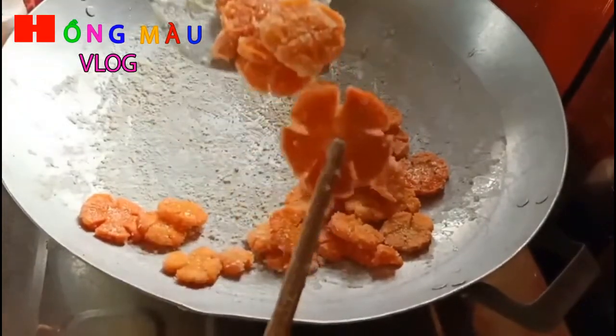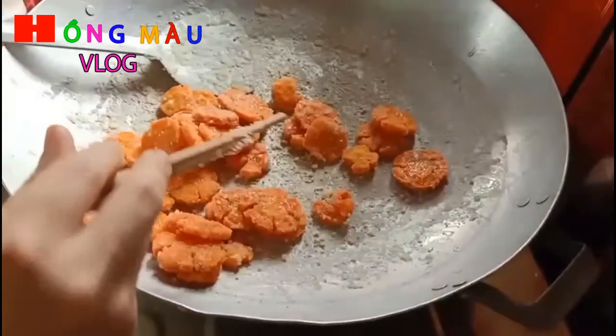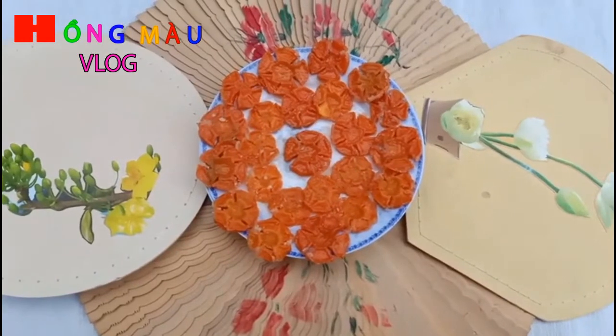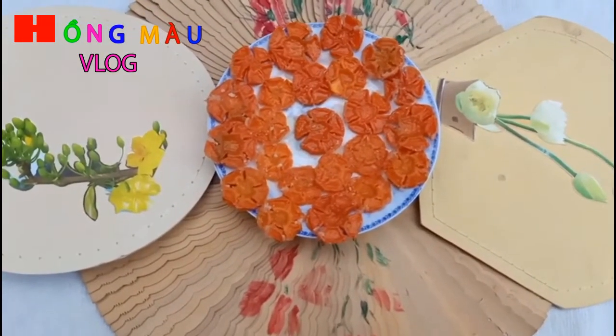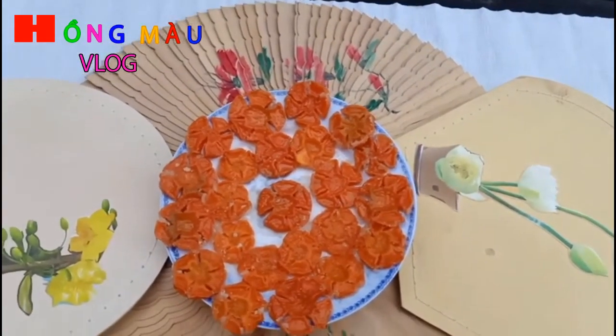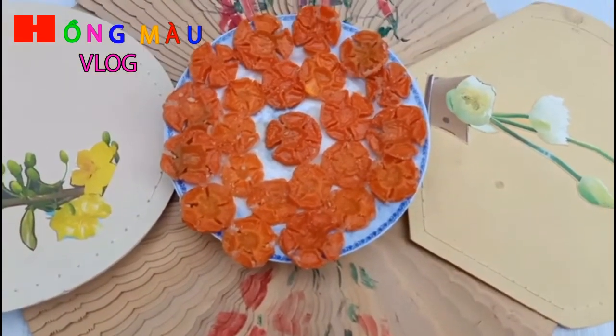Rất là đẹp và đường đã bông ra ngoài. Xin chào các bạn đã quay trở lại kênh Hồng Mà Vlog. Món mứt cải cà rốt của mình bây giờ đã xong rồi, đã đem ra đĩa rồi. Các bạn nhìn xem nó thật là đẹp mắt.